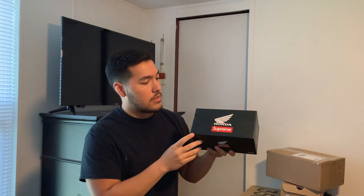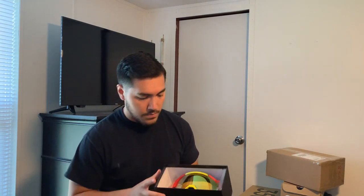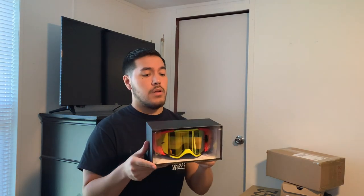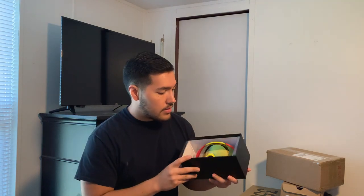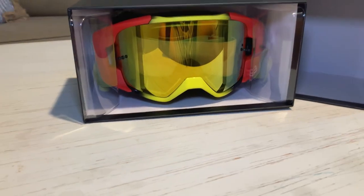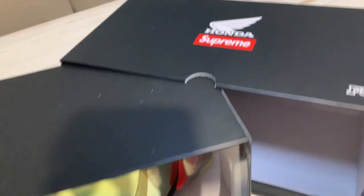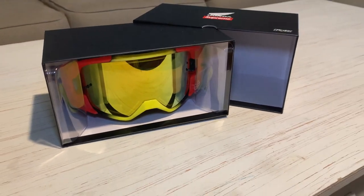The next item is the Honda x Supreme collab — specifically the racing goggles. On one side is the Honda Supreme branding and on the other side is the little Fox logo. These are actually my favorite item out of everything I got. They have 'Supreme' on the strap going around the back and a yellow visor on the front. This is one of two colorways — the other had a smoky visor — but I prefer this one. It also came out in Fall/Winter 2019 and it's going to look really sick on display.